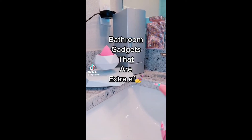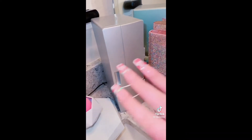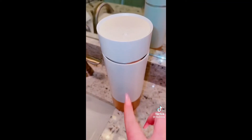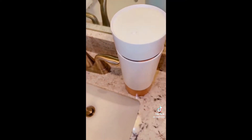Unnecessary bathroom gadgets that are actually necessary. I got a beauty blender holder and this one levitates — I love how extra it is. And this is the smallest mini fridge I've ever seen. I've been keeping water in here so when I wake up in the morning I don't have to go to the kitchen and it keeps it super cold. And then this is my brush holder, but it actually sanitizes your brushes between cleanings. You just push this button, it takes five minutes and they're done.